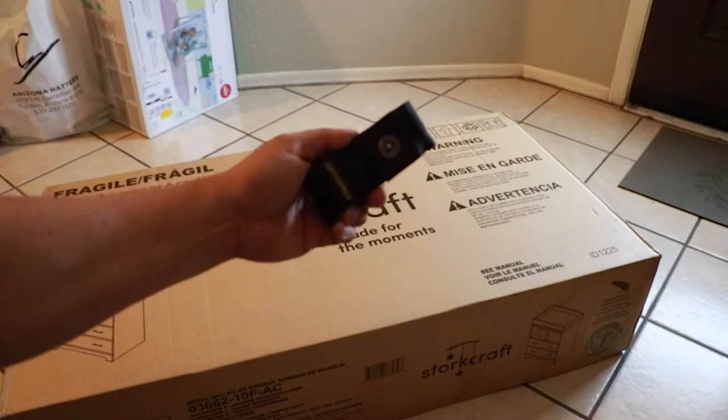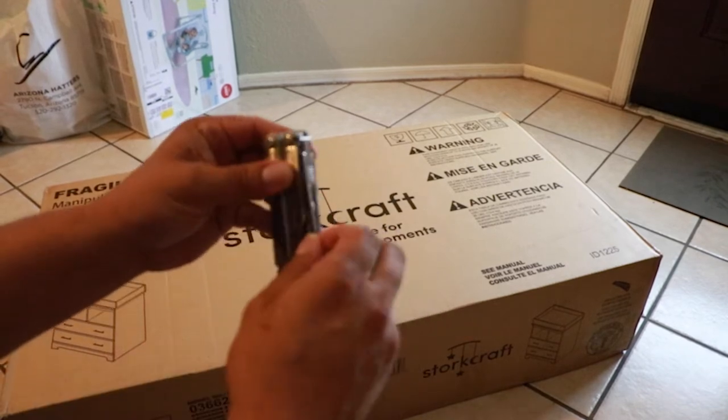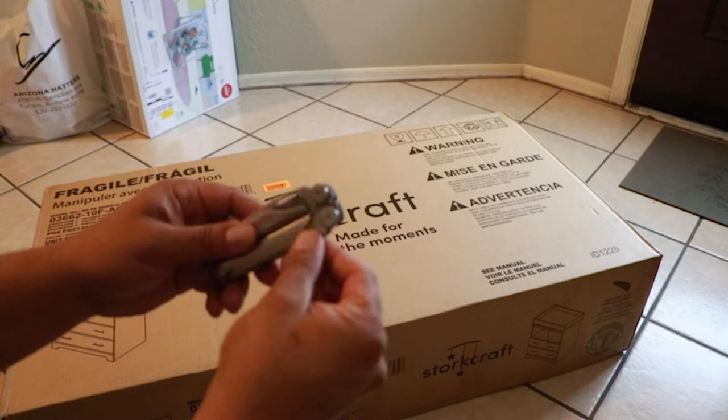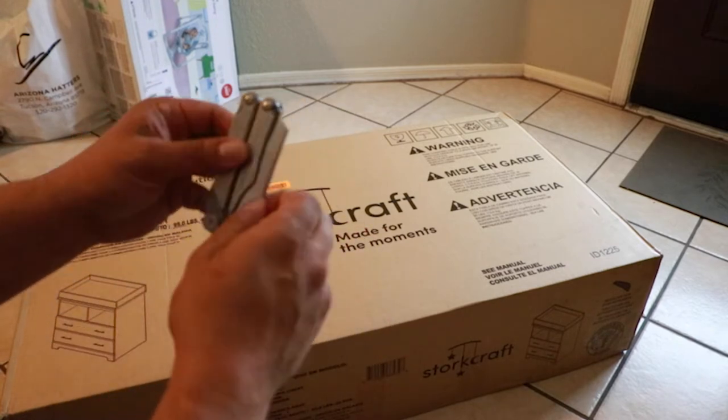We decided to go with the gray to fit our farmhouse theme going on at the crib. To open up this bad boy, we're gonna use my Leatherman Wave Plus — my favorite multi-tool. And we're gonna use the saw. Why? Because it's my Leatherman and my life. We're not gonna use the blade, because blades are for suckers when it comes to opening up packages.